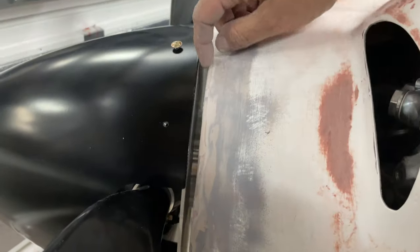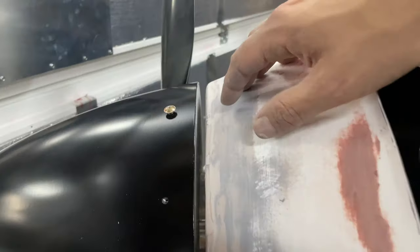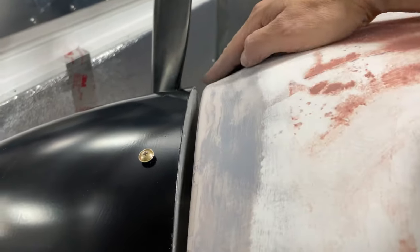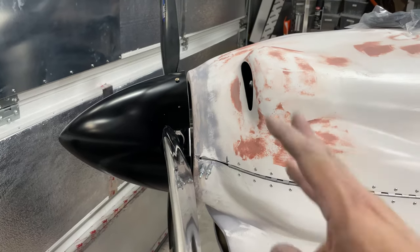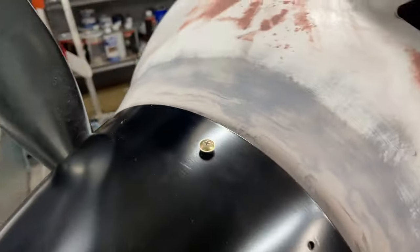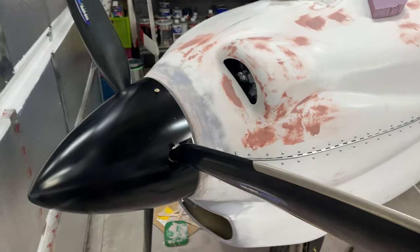Now my gap is looking really consistent throughout the whole thing. I'm really happy with that. The spinner is maybe slightly higher than here, so I could build it up a little bit more, but I think I'm going to leave it — it's not very noticeable. I also straightened out this side, so now both sides blend nicely with the spinner. I'm really happy with how that looks.